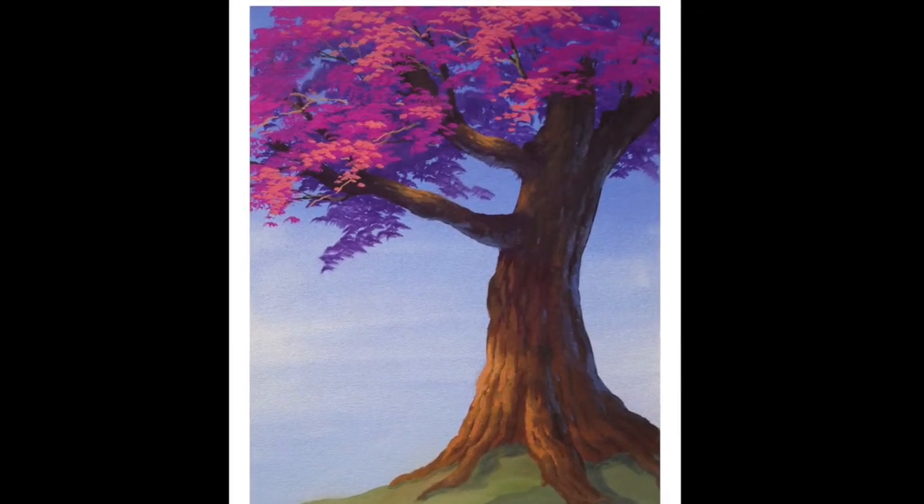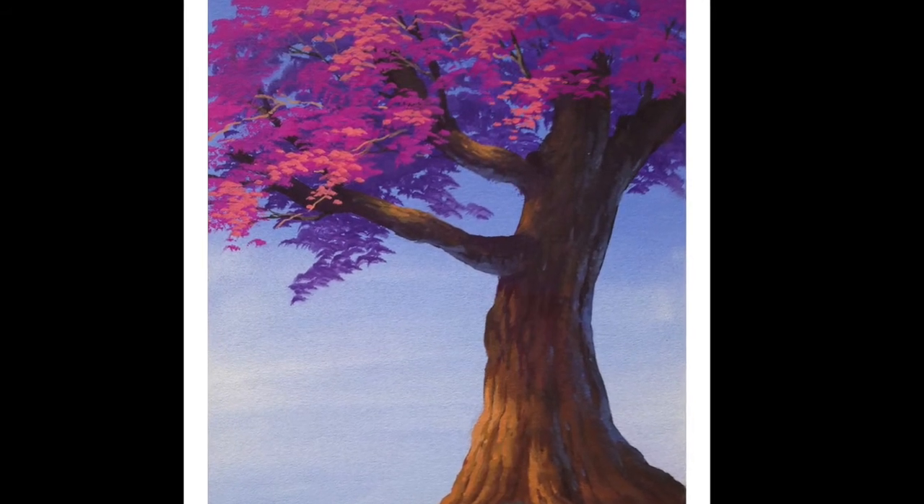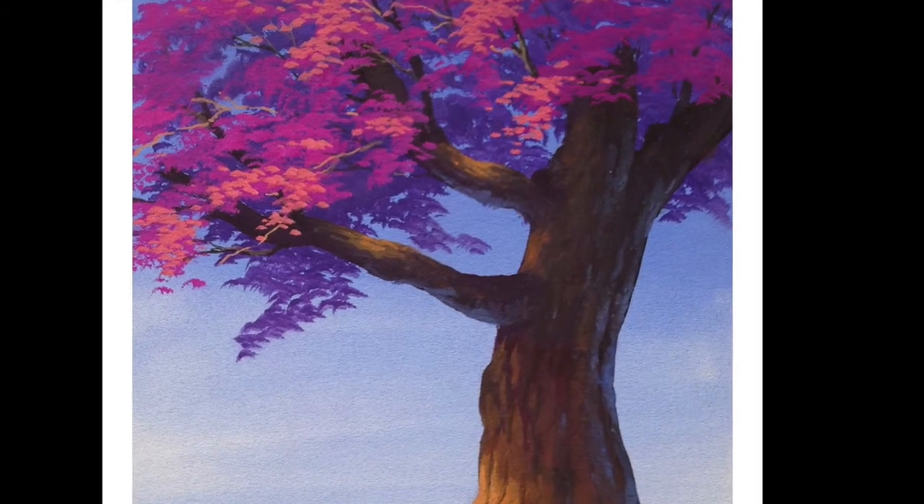That's my quick method of doing a tree. Next time I'll do a close-up on tree bark, and you can get a better concept of how that works.